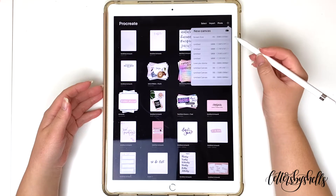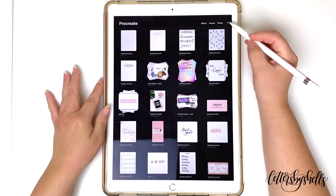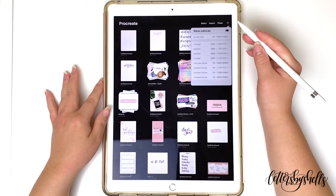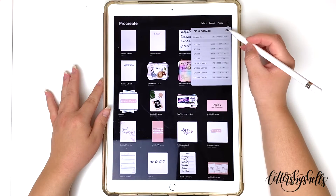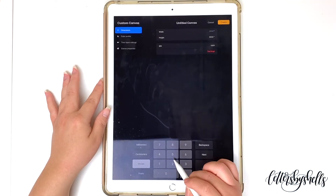It's really similar to my other tutorial that I did on how to upload practice sheets — a very similar concept, but there are some new things that I wanted to share here. For this example, I'm going to open a brand new canvas and open it up to 5x7 inches.